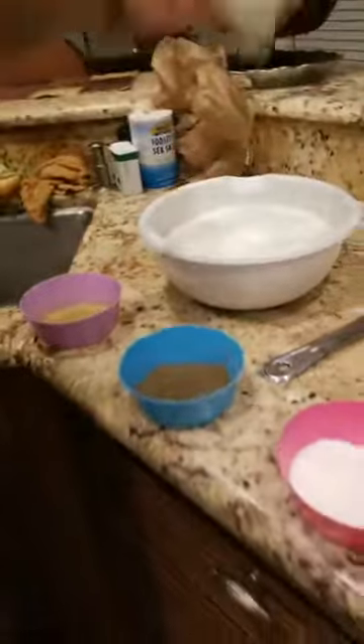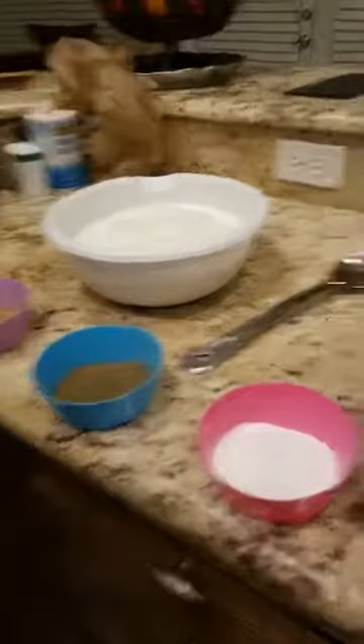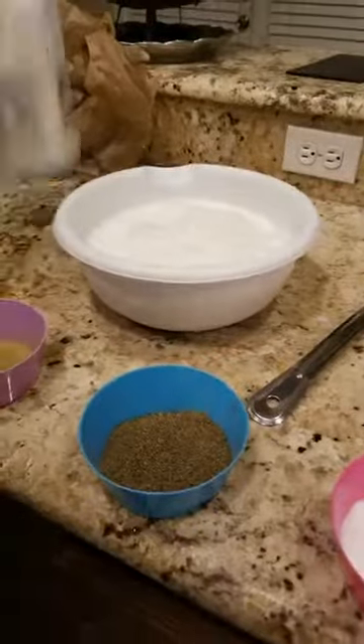We're going to pour the buttermilk into a bowl. Y'all see this? You see how nice and creamy it is? Pour the whole thing in. Get every single drop. You got to get your money worth, so you get every single drop.